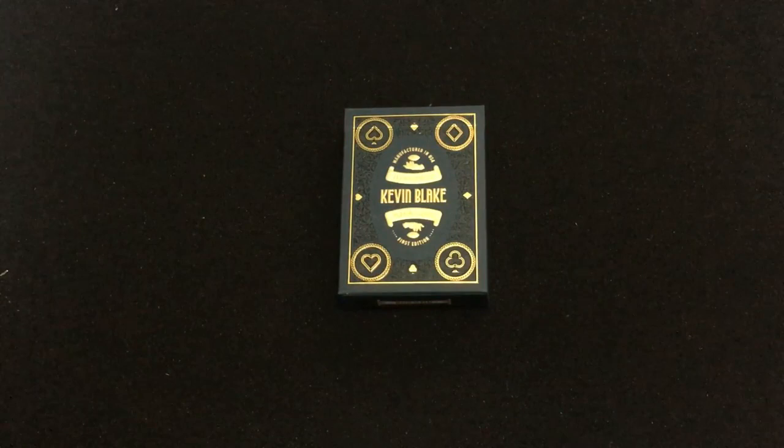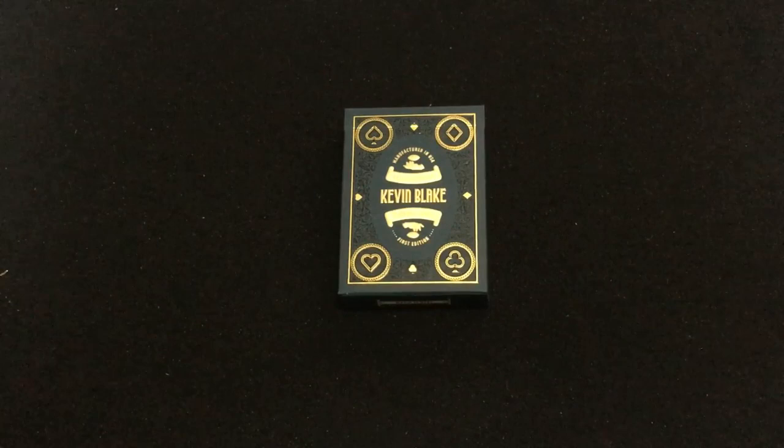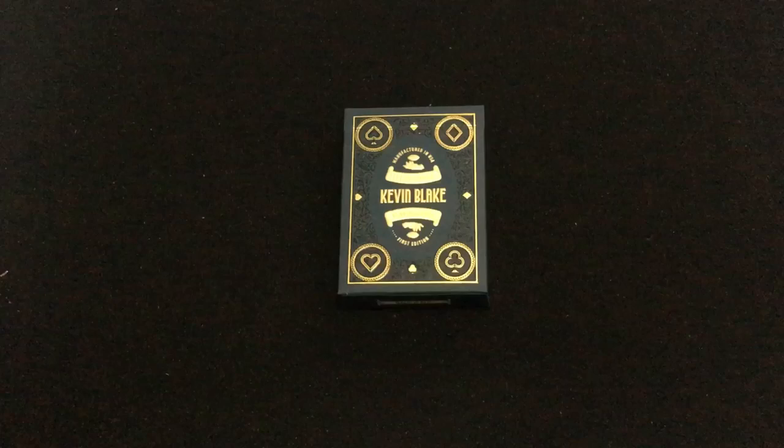Alright, this is the Illusionist deck from magician Kevin Blake. I have to say I don't really know much about him — I've noted he's a magician. This is available on his website; the link will be in the description.